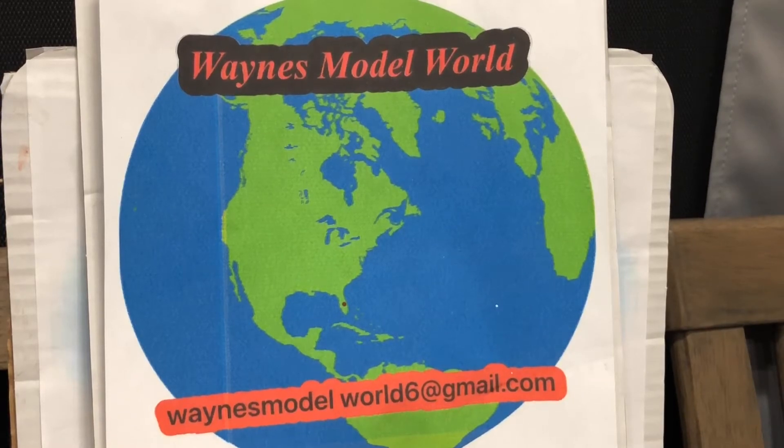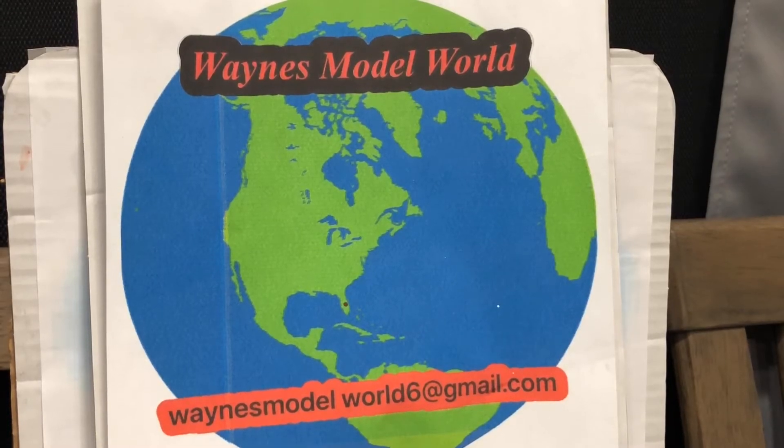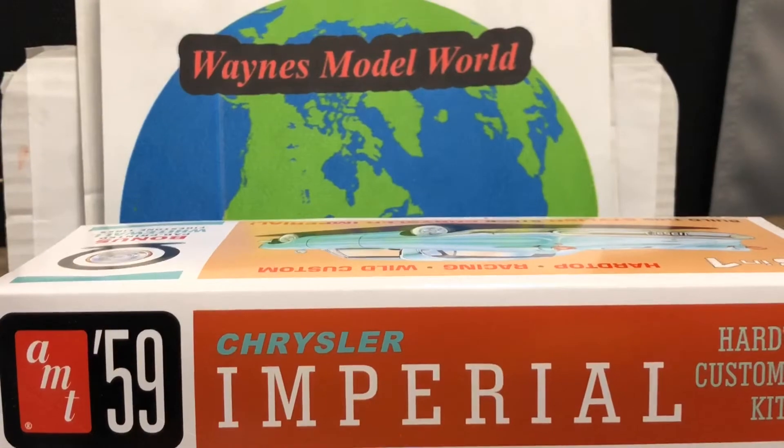As far as the '34 goes, if anybody's wondering what's happening with that build — I've kind of set it aside for a minute. I've got to do a lot of scratch building because I'm trying to duplicate a real one, so I kind of lost my patience. I've set it aside but I will get back to it. We'll see it later on.